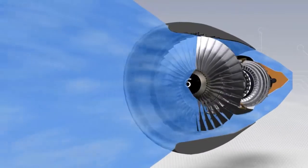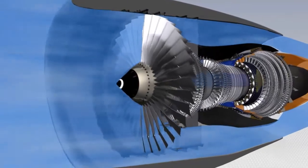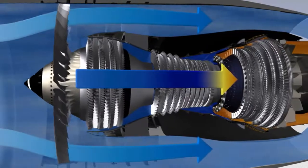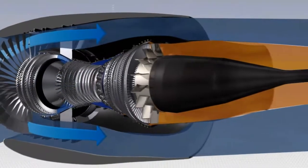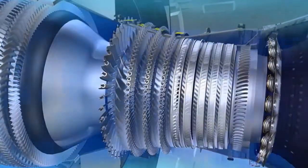The CFM 56-5B is a high bypass ratio engine. The primary flow passes through the combustor, while the secondary flow passes only through the fan. 80% of the engine airflow, accelerated by the fan, is directed into the bypass duct and provides 80% of the engine's thrust.